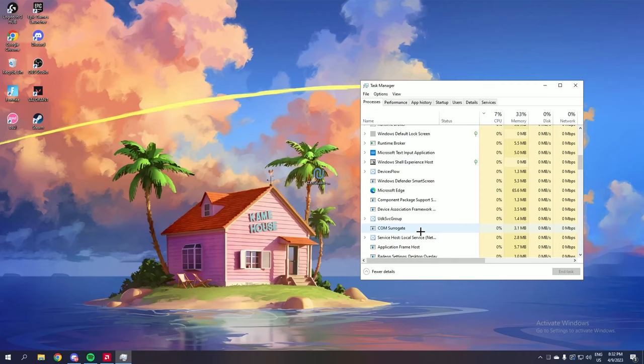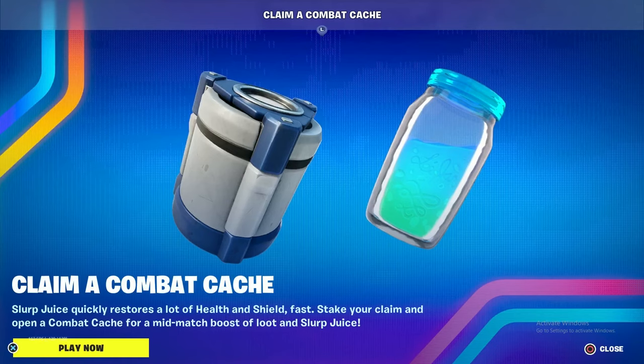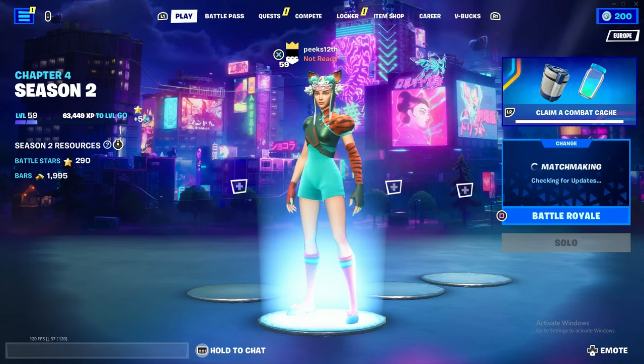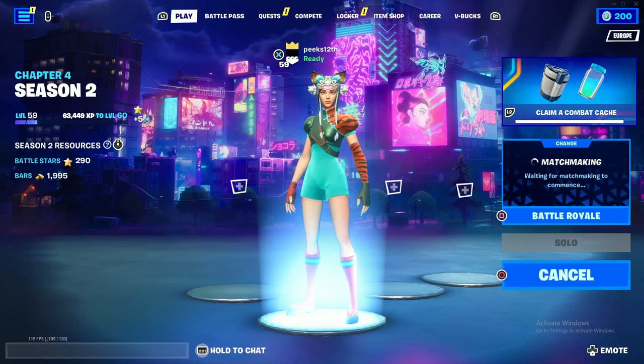You can now hop into Fortnite and play a game without the worry of being banned for using a Zen. As you can see I have my controller plugged in with the Cronus Zen all ready to go, I'll put it onto my scripts, and as you can see it is fully working. My controller is working, no issue, and now I can ready up into a game and show you guys that I will not be kicked for using my Zen.